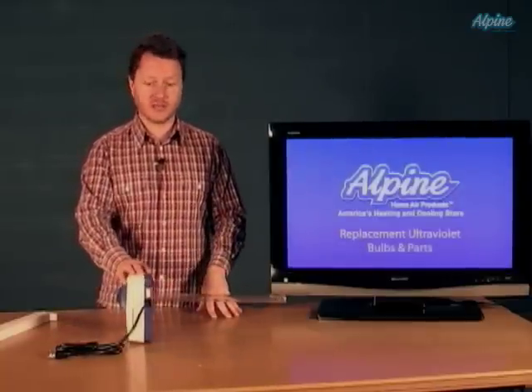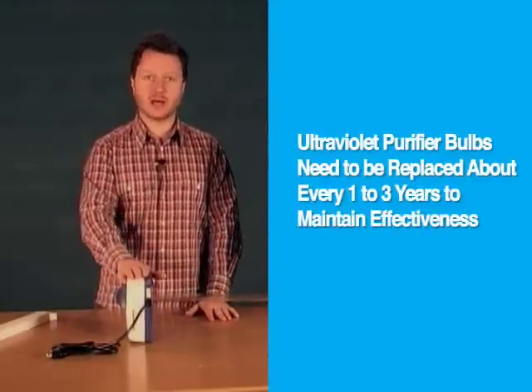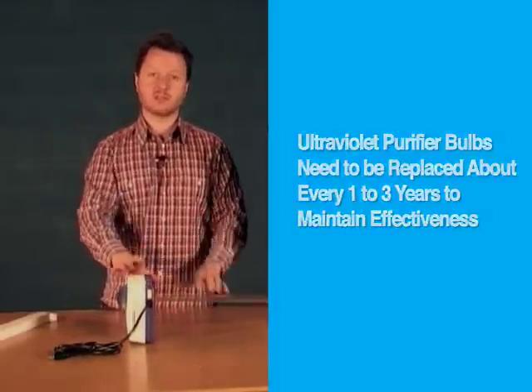If you have an ultraviolet purifier, the bulbs do need to be changed periodically to maintain the intensity of that ultraviolet light. It depends upon the model you have. If you have the type that's on constantly 24 hours a day, those bulbs need to be changed about once a year. If you have the type that comes on and off periodically, like these Honeywell units, those need to be changed only every several years, which will save you on replacement cost.